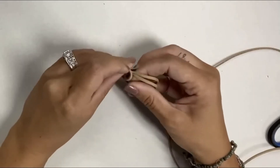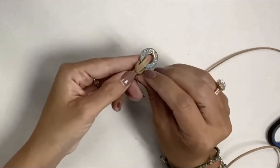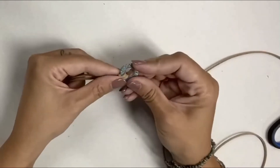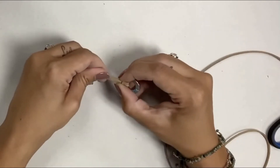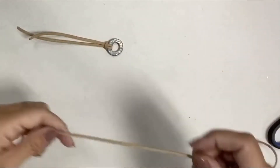...and go back through it. So basically I'm making a knot just like this. I'm going to make sure that my cord isn't tangled. Okay, I pulled that tight — now I'm going to do the same on the other side.